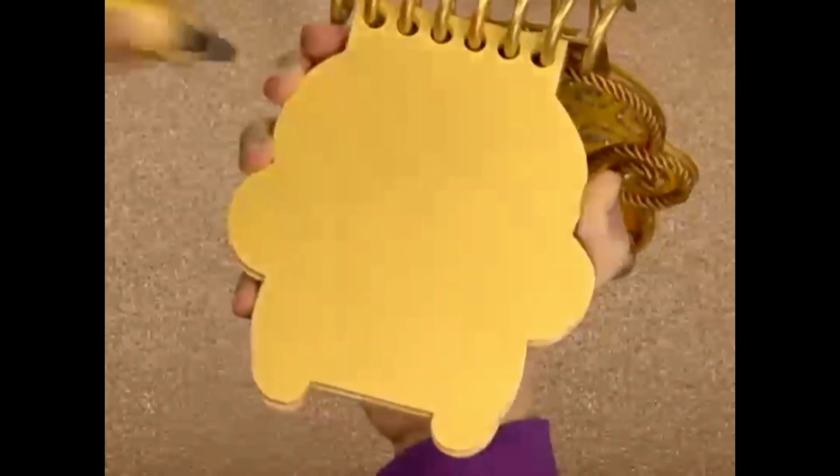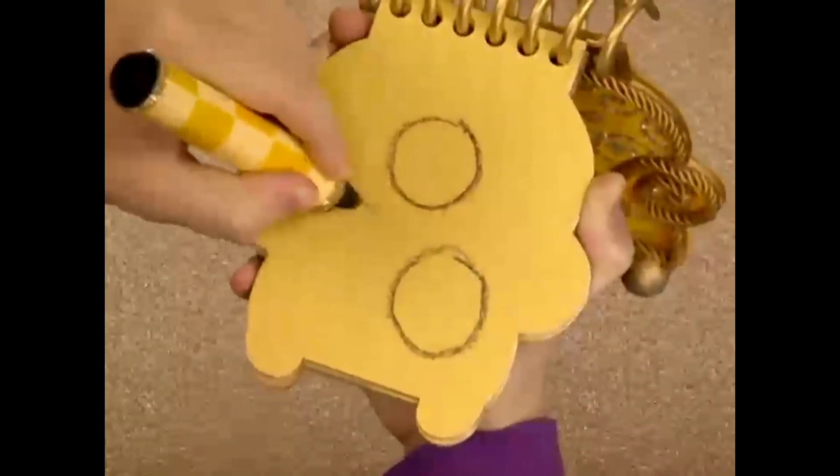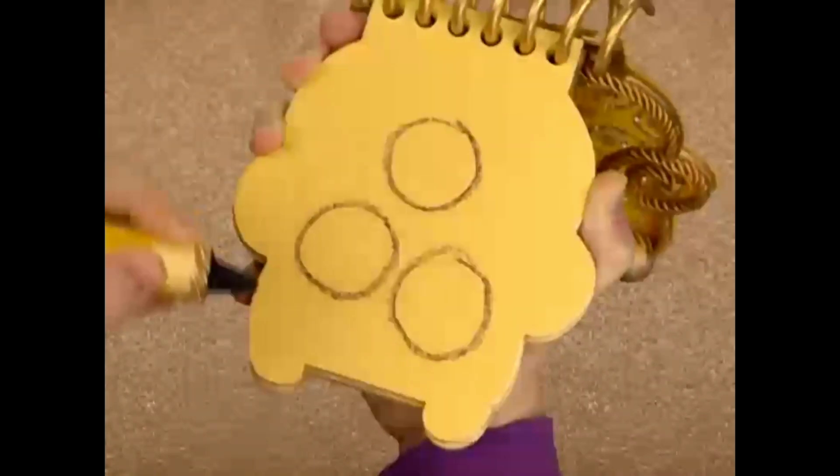Let's draw a line that goes all the way around like this, and then another one, and another one, and there. Circles.